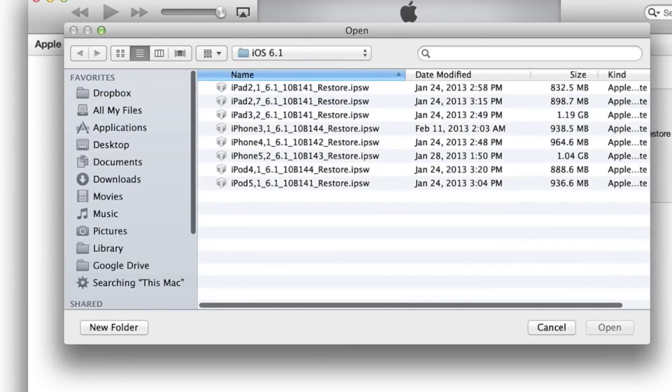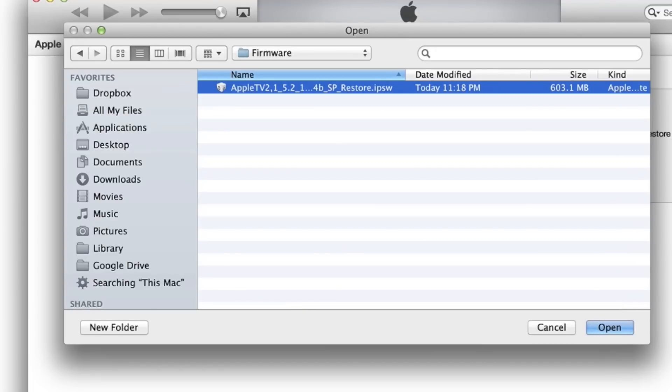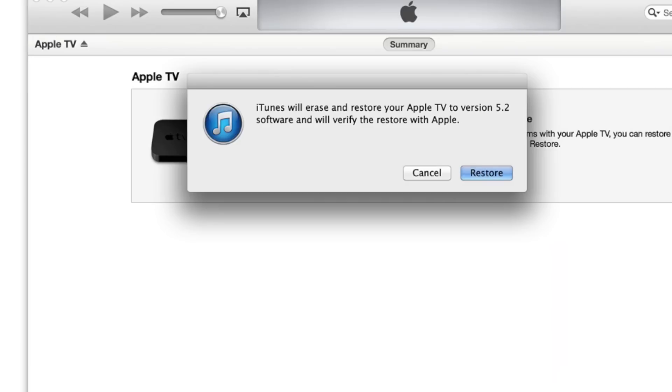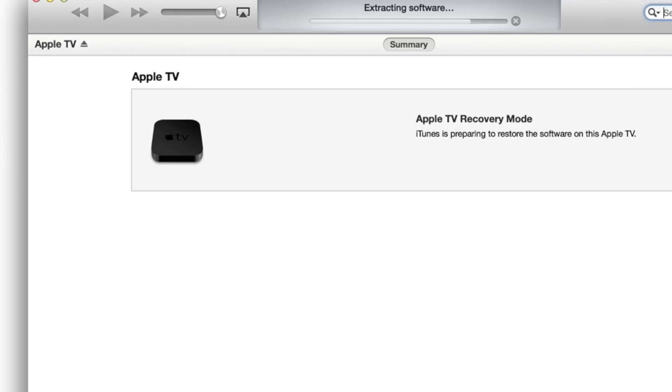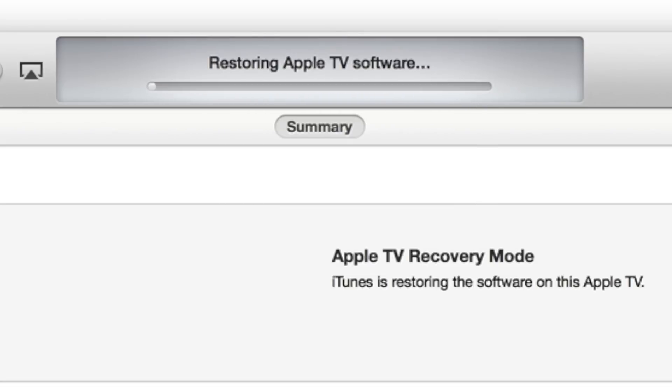So now we have iTunes open. You can see it automatically opens up the location of the firmware and goes directly to where it's stored. It will restore your Apple TV 2 to version 5.2, which is iOS 6.1. You can see it extracting software — this looks just like a normal restore with your iPhone or Apple TV, but it's actually restoring using that custom jailbroken firmware. I've sped this up a few times to get through it in a reasonable amount of time.